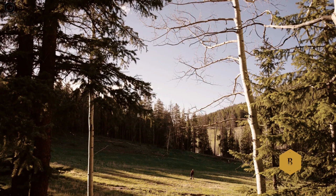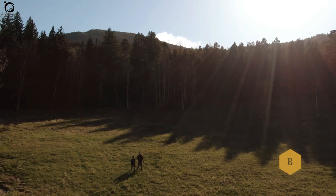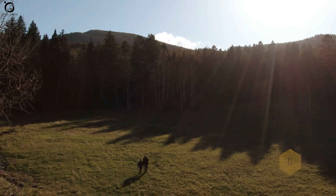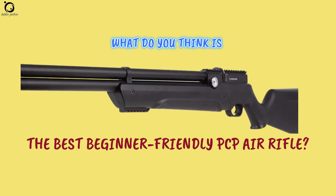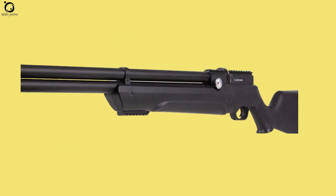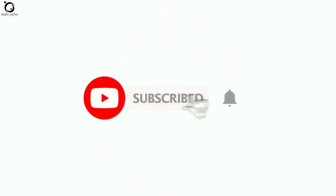That's all for you about the top 5 best beginner-friendly PCP air rifles, and I hope it was of great help. Tell me what you think is the best beginner-friendly PCP for you. If you enjoyed this video, like and share with your friends. Also, don't forget to subscribe and hit the notification bell and you'll get updates for every new video that I post. See you again.